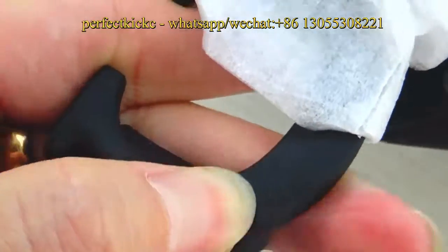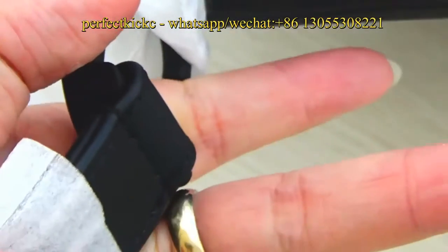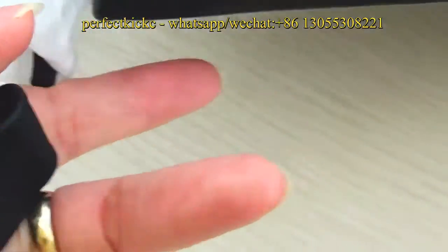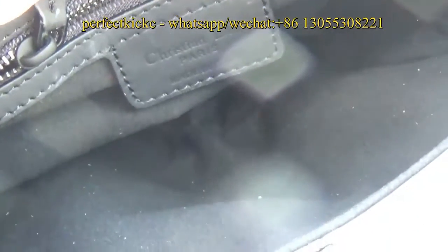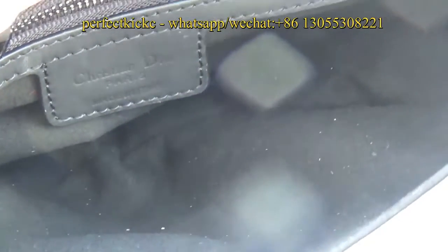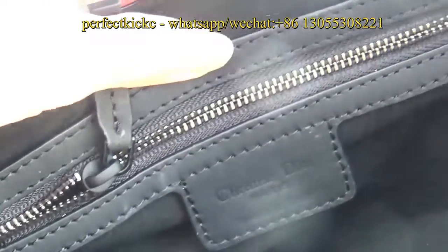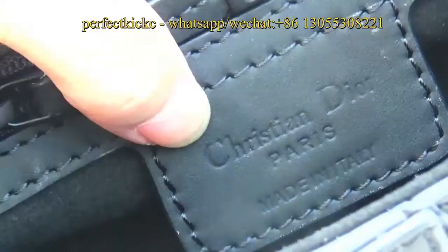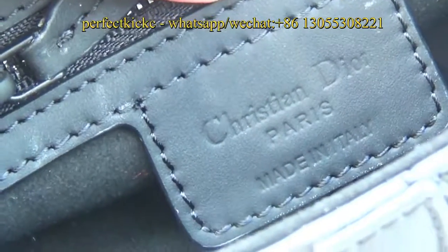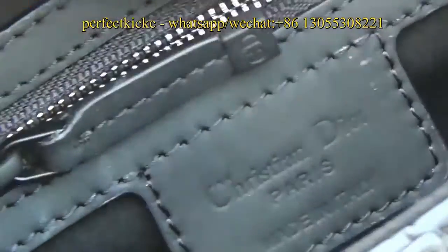The material here is very smooth. Moving inside the saddle bag, you can see the color of the inside bag is black, with a pocket on the side and a zipper. Christian Dior Paris, made in Italy, stamped embossed on this piece.